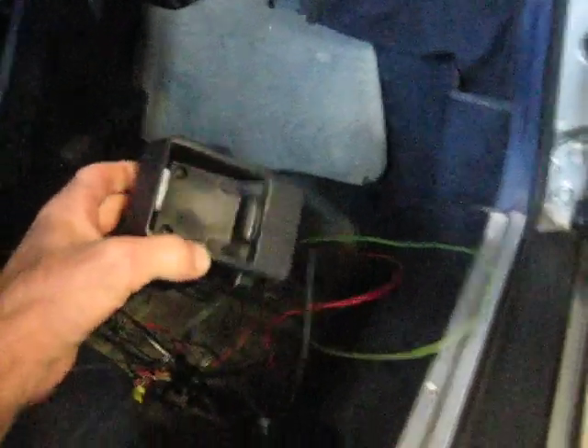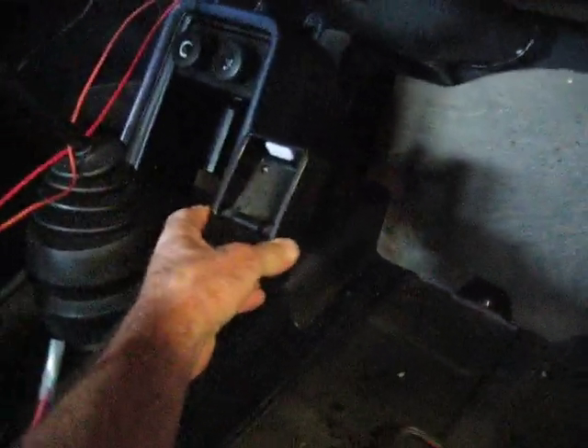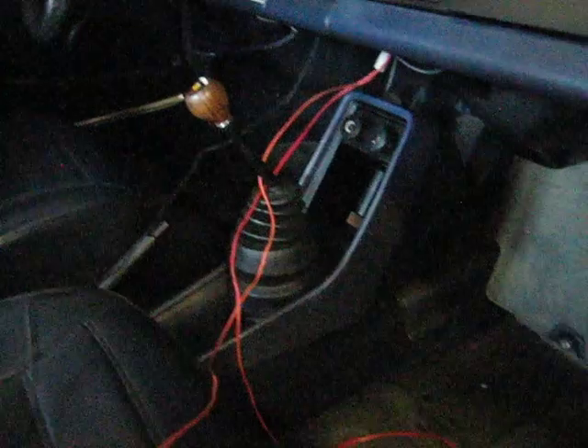This is under the seat — all this wiring. And this was the actual little piece that the phone receiver would have sat in. It was screwed on there. I peeled up the carpet to get the wiring out from under the seat. I'll be removing this — there's a little more wiring there.